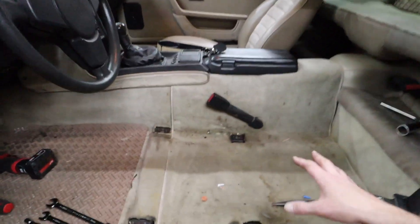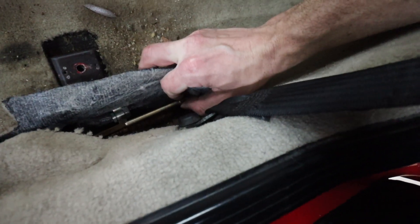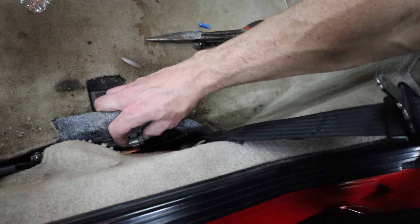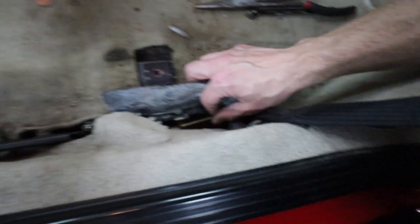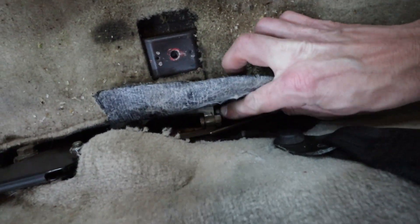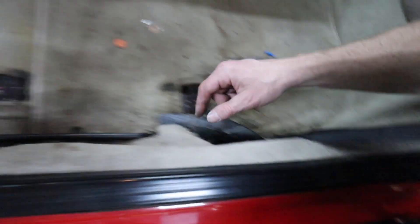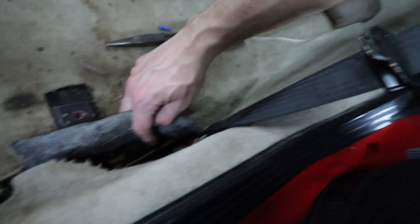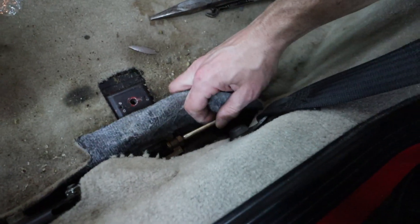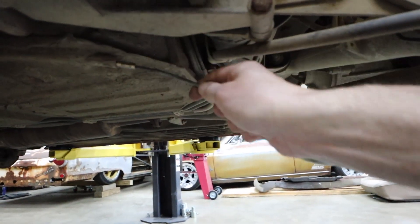I decided to take the driver's seat out to get better leverage and more access to the threaded end of the e-brake cable, which threads through this cage with a swivel on it that tightens up the cable slack. That cage attaches to your e-brake handle. Got the end of the cable threaded out, got the spring off, and got the jam nut off — those had to come off in order for the threaded cable end to pass through the housing and come out the bottom side of the car.